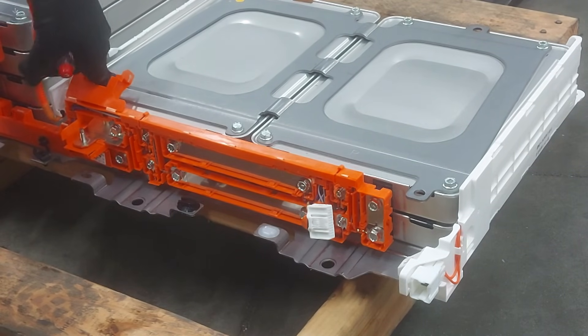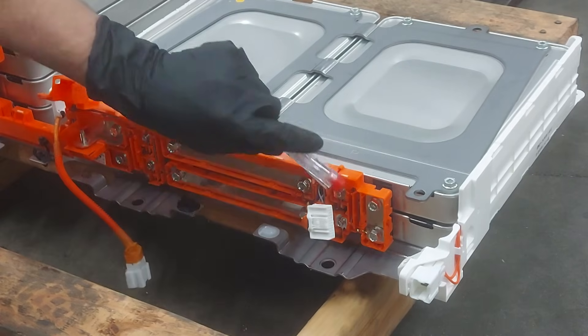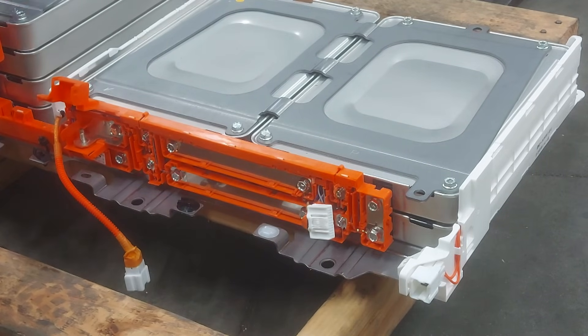We're going to try not to touch any of the BMS wiring, because we definitely don't want to mess that up. Let me get a Phillips screwdriver for the middle terminals.